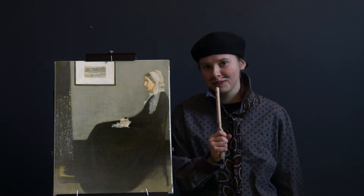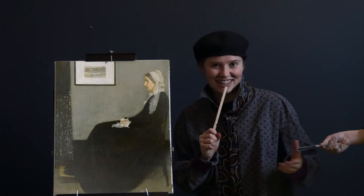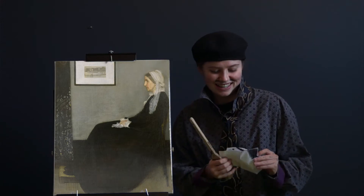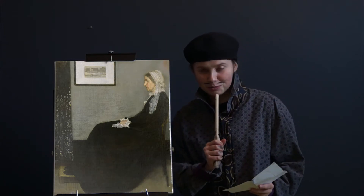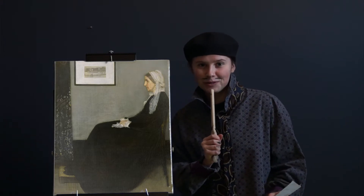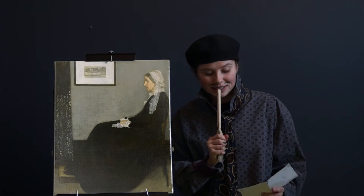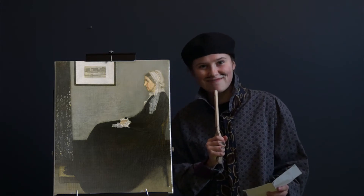On today's episode, we'll be talking about — well, we'll be talking about The Arrangement in Grey and Black. We're going to go to Paris and see Brooke, and she's going to tell us more about The Arrangement in Grey and Black.